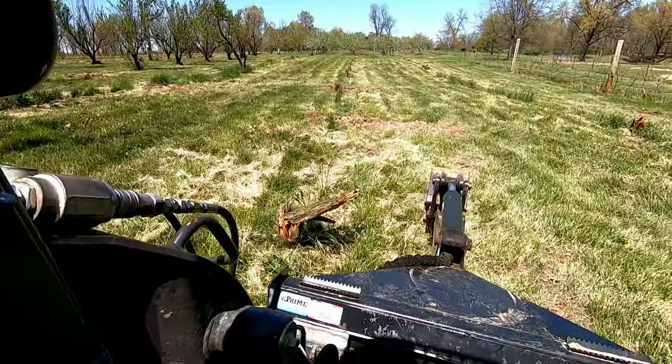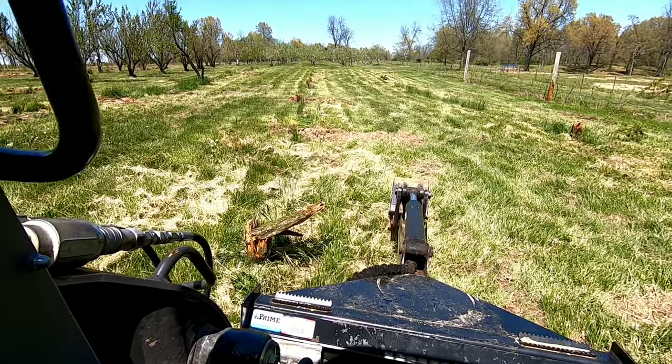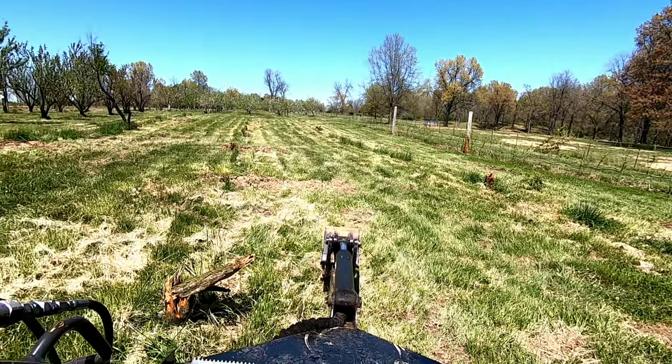Hey guys, it's Adrian. Man, it's hot out here. He gave me the camera just so I can show you guys a little bit of what I'm doing. A lot of times he's working, I'm working, and you guys don't get footage of what I'm doing just because I don't have a camera on me. So he gave me a GoPro camera. I'm going to show you guys right here — I'm on the skid steer with the backhoe attachment. I'm taking out some peach tree stumps. I'm going to dig out the roots and take them out, so you guys can ride along.